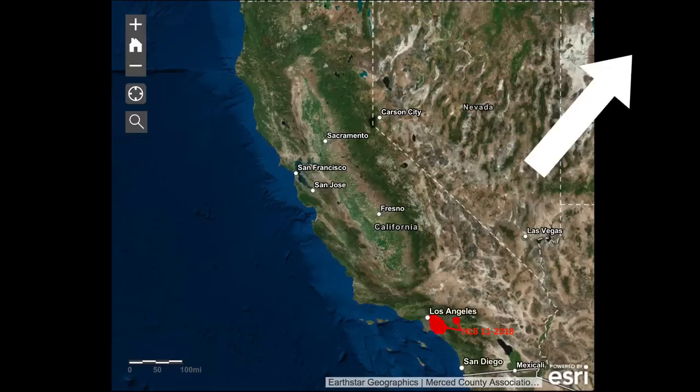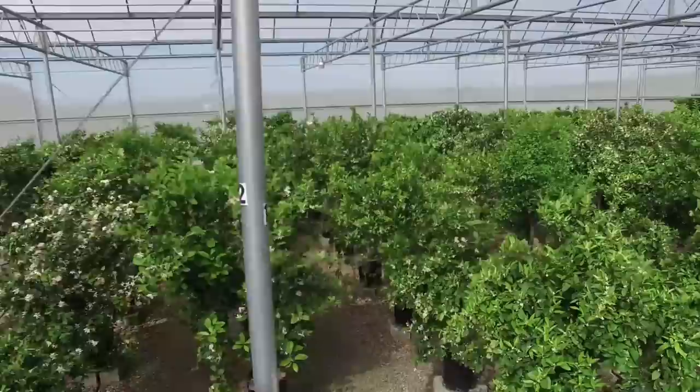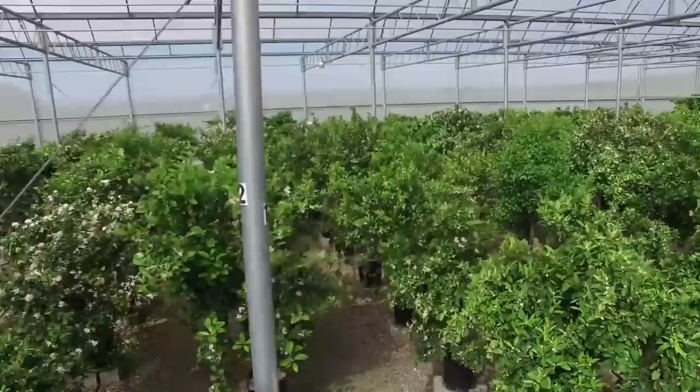HLB is now spreading in Southern California by the Asian citrus psyllid and possibly by propagation with infected citrus budwood from inappropriate sources. Given the catastrophic potential of HLB, we citrus enthusiasts all must maintain the highest phytosanitary standards and only use registered budwood for our citrus propagation. Please share this video to spread the word that we all must propagate only with pathogen-free budwood to help us win this fight against HLB.